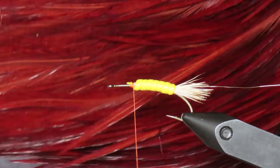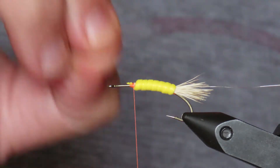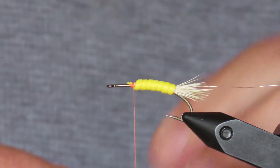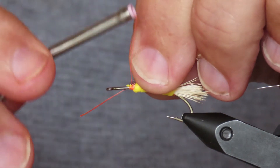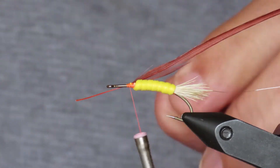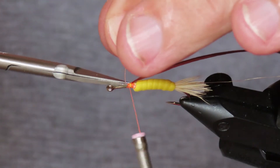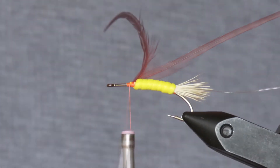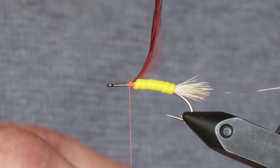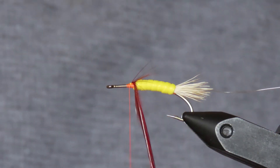Next I'll add some body hackle. I've got some fiery brown saddle. I've already selected a feather that has fibers about the length of the hook gap. I'm going to offer this stem up to the shank on my side and tie it down, then snip away the surplus stem. I'm going to attach my hackle plier and make a complete turn right at the front of the body.